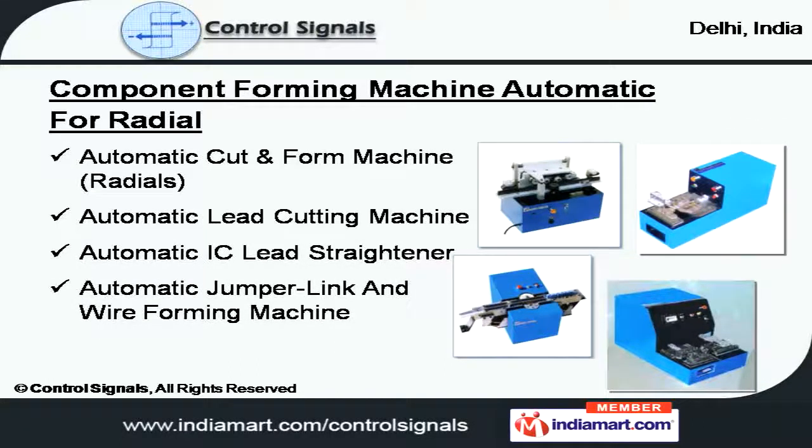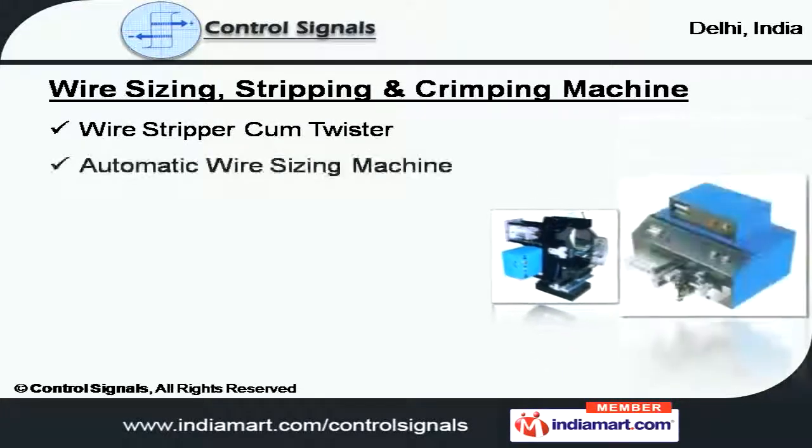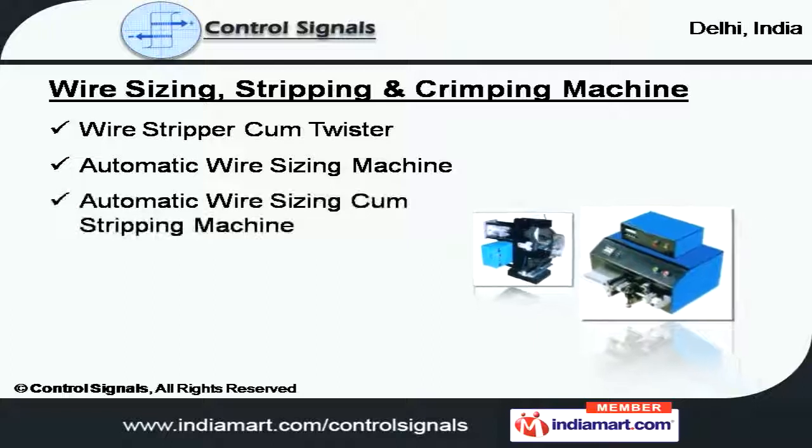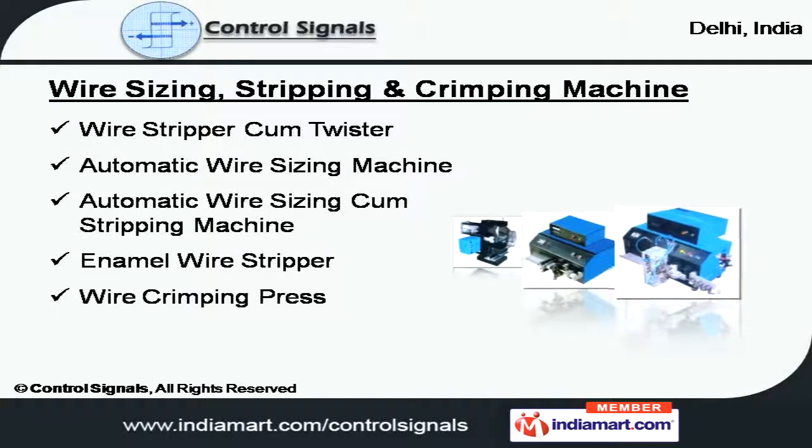Our wire sizing, stripping, and crimping machines are categorized as wire stripper, wire stripper cum twister, automatic wire sizing and stripping, enamel, and wire crimping press.